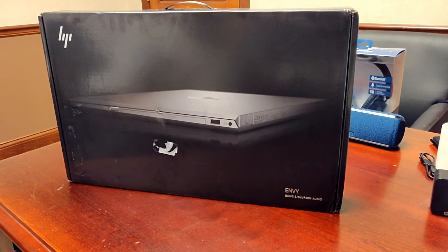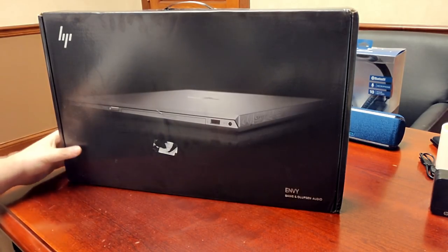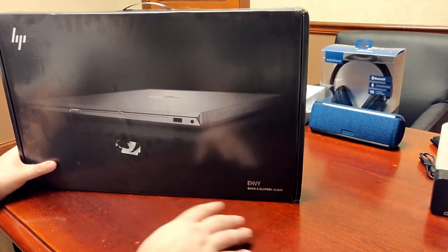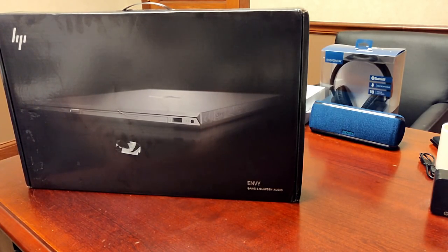I'll get into more detail on that when I do the full review. It also comes with a 1TB mechanical hard drive, unfortunately, but it is a 7200 RPM. It also comes in a silver finish, and just like all the Envy products, it comes with Bang & Olufsen audio. We'll have a listen to what that sounds like once we do the review.